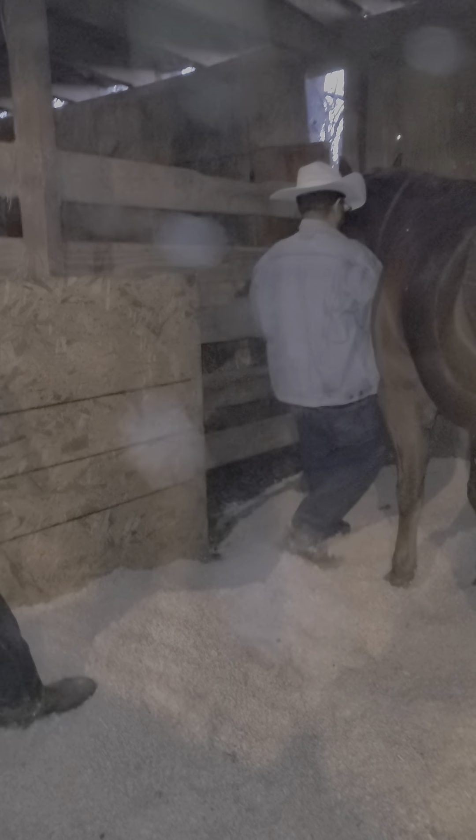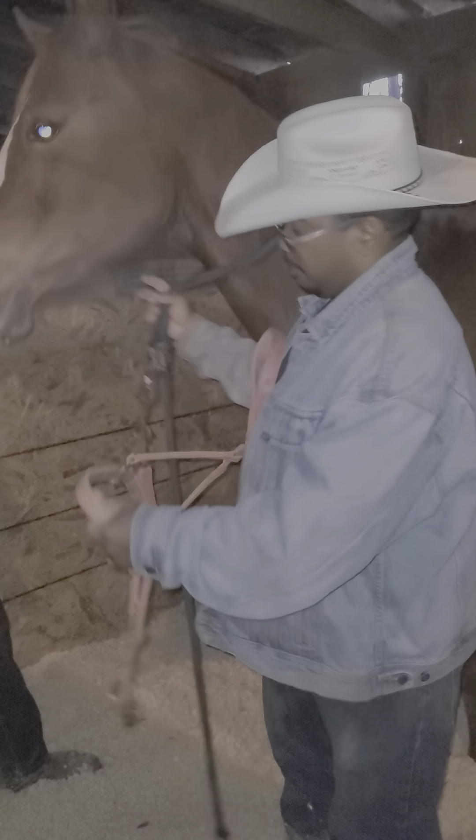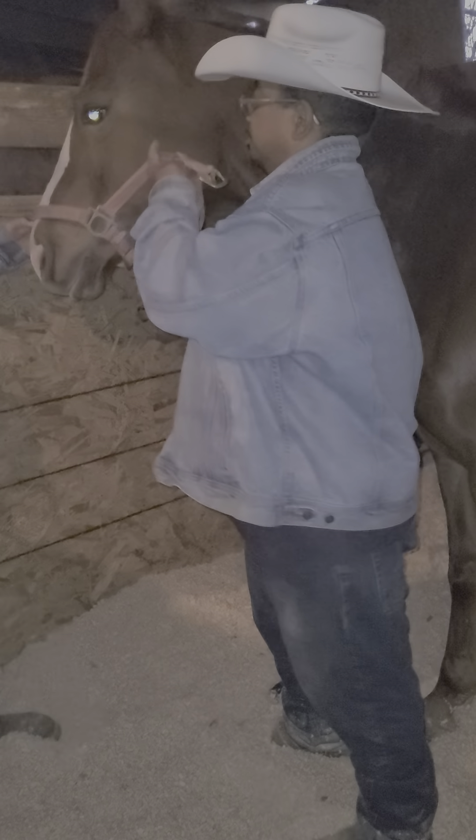This is the crown of the halter, the nose piece, cheek piece, throat latch. A lot of people like to take the throat latch loose to put the halter on, but I love to take the crown. You want to make sure the horse is secure.